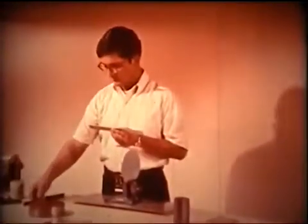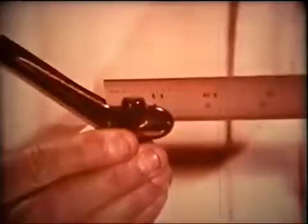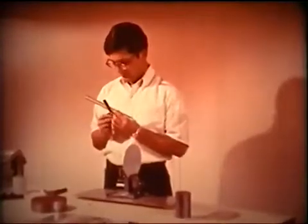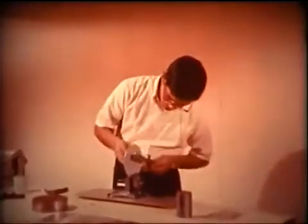The center head fits onto the blade in the same fashion as the tri-square head. The faces of the center head hold the tool in position so that the blade edge passes through the center of the circle.